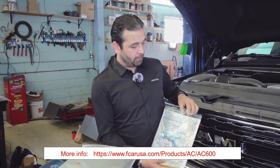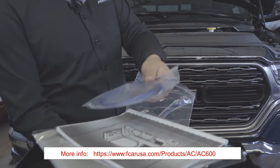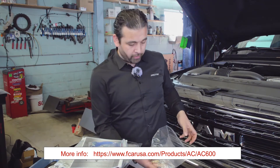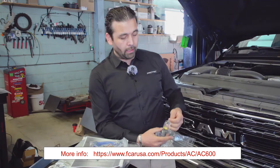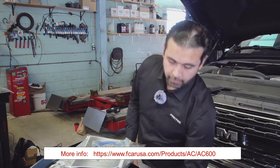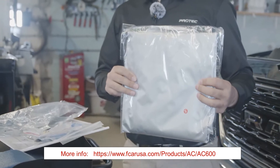This machine comes with a user manual, a USB cable for updating the vehicle database, two extra fuses for the power supply, two quick connect adapters, and two caps for when you disconnect the lines — you can put the caps on there. It also comes with a dust cover for storage.